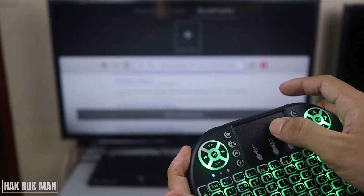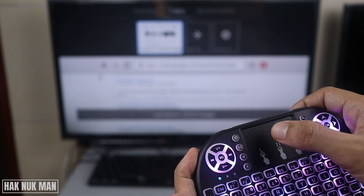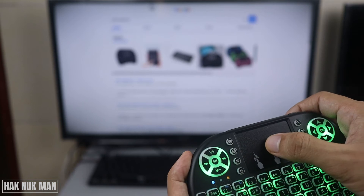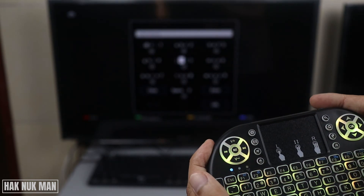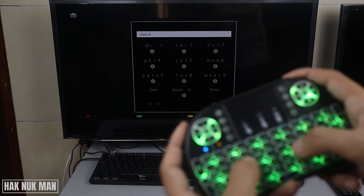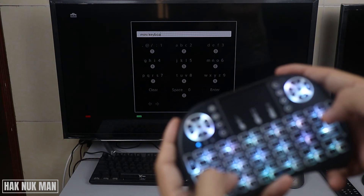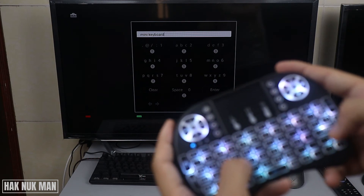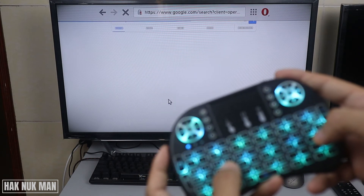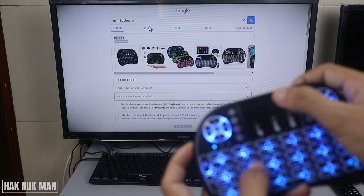Now let's try some typing: 'mini keyboard.' Then press Enter — now it's searching, and I want to see only the images.